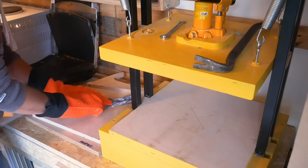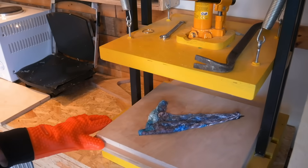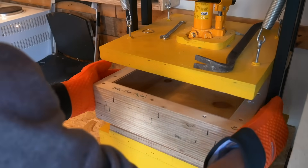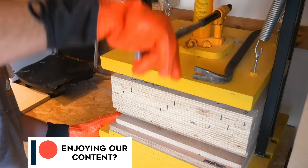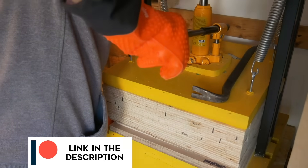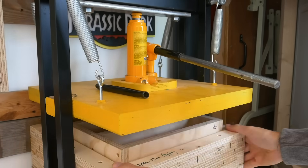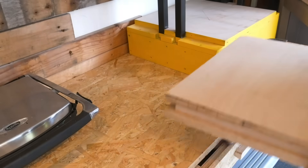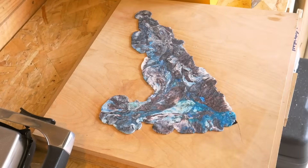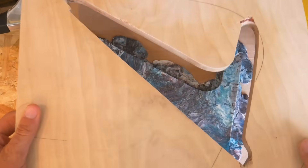Once you've got enough plastic up to temperature you can pop it in the mold and then add some pressure. We made this bottle jack press which is great for this, but you could also use some heavy weights or clamps to do the same thing. You do tend to get a bit more flash with this method which you need to remove, but after some trimming and shaping we've made a super strong table saw push stick.